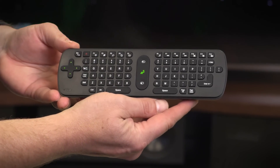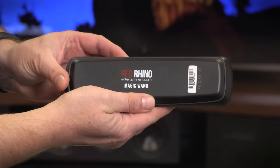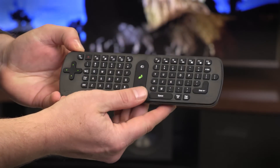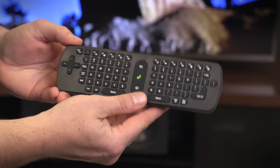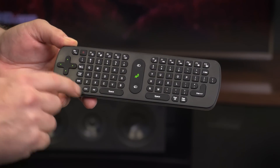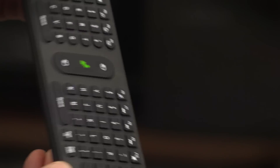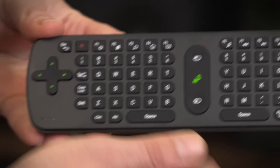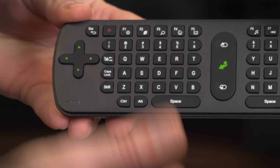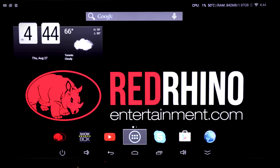What I wish the box came with is the Magic Wand, a $50 accessory from Red Rhino Entertainment. It's a Wii-style gesture-controlled remote that also features a full QWERTY keyboard and a directional pad. This gets you much closer to the swipe-and-tap interface you're used to with a tablet or smartphone, and it's really totally necessary to take advantage of all the different features the box offers.